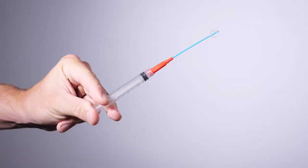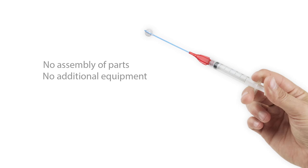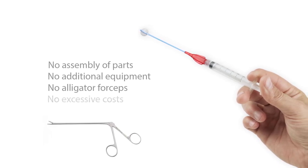Once inflated, the soft silicone balloon provides painless removal. There's no need for assembly of parts or additional equipment, no more terrifying alligator forceps, and no excessive costs for specialty products.